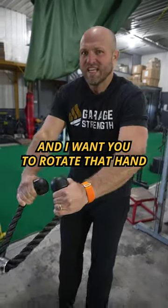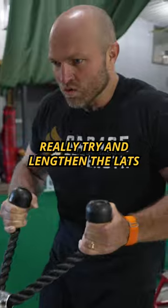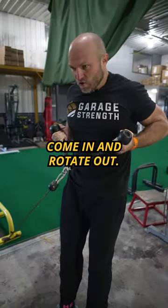A rope pull, and I want you to rotate that hand out as you come in. Really try and lengthen the lats, come in and rotate out.